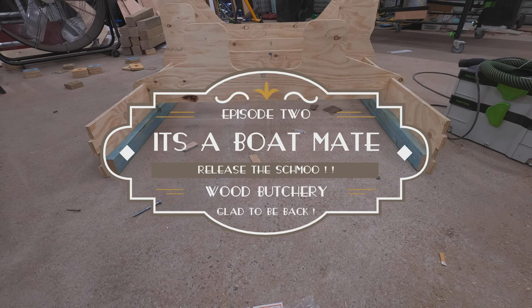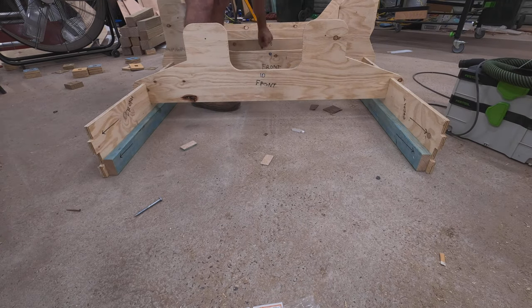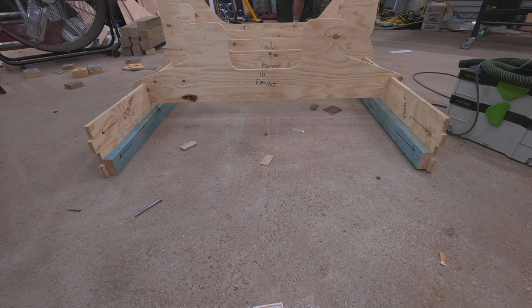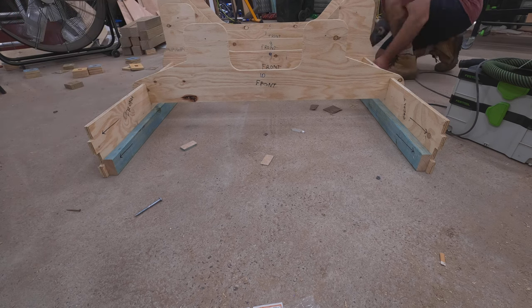G'day and welcome back. We've got all the machining done for the actual boat. Now I need to build a workbench and a building jig to build the boat on top of. The building jig consists of those machined bits of plywood you see me working on.